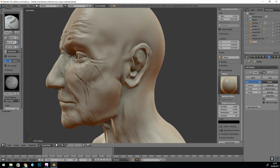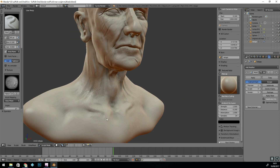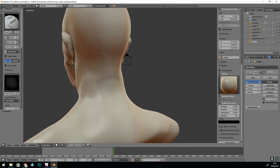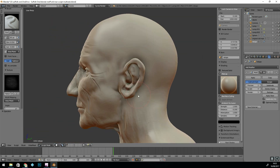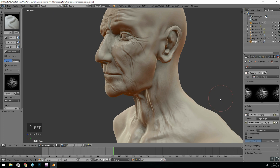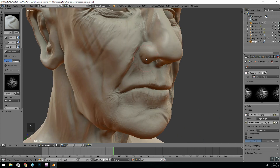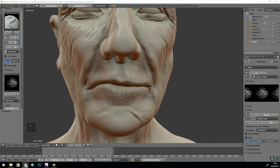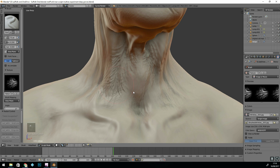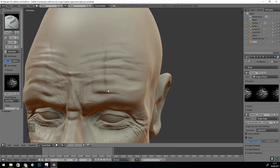With the multi-resolution modifier, it does a great job of baking out to the normals. All this detail will be baked out and it will become a normal map. I can use my lower resolution mesh as a base model for unwrapping and texturing, and of course when it's rendered it won't have so many polygons to worry about.